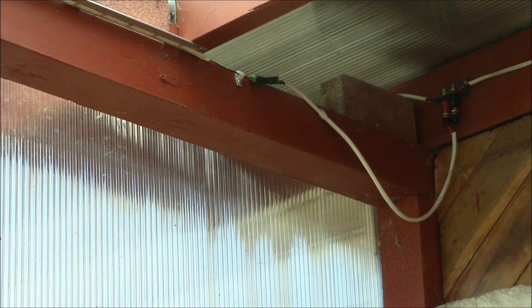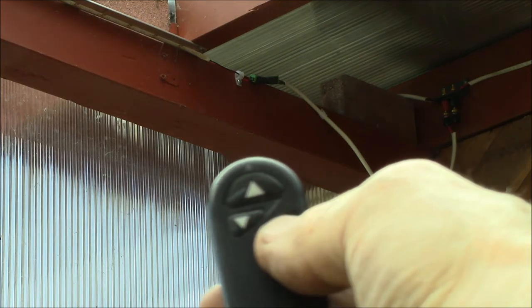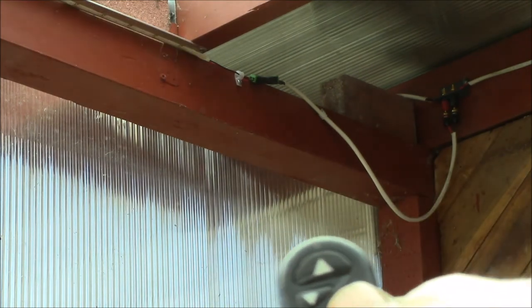I've got my little remote here, and if I hit the button — there we go, we've got lights.